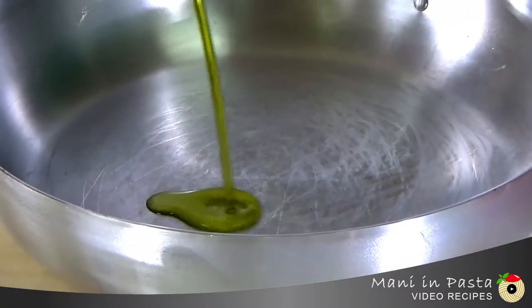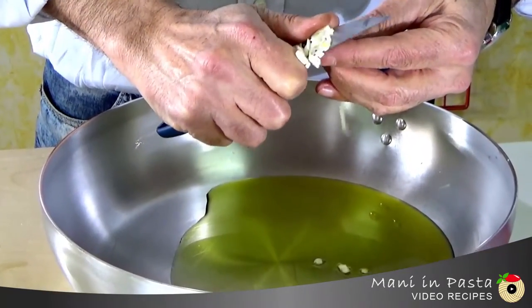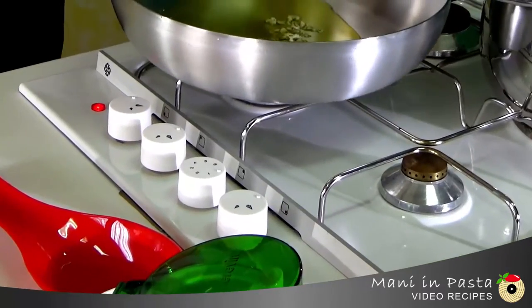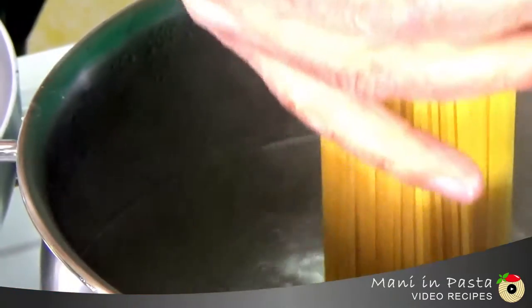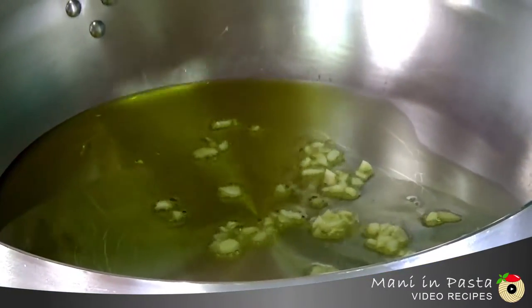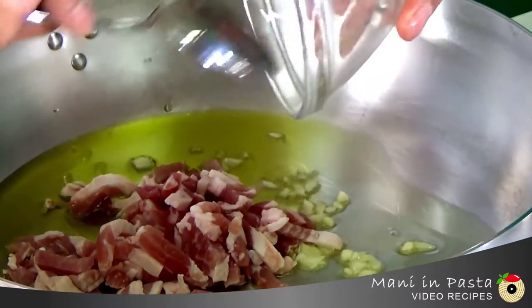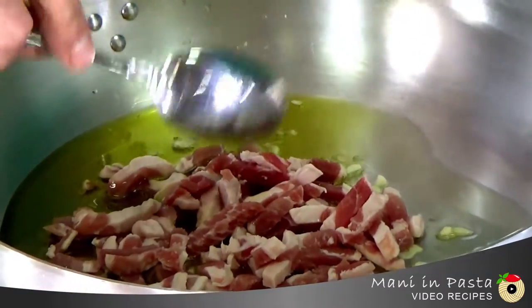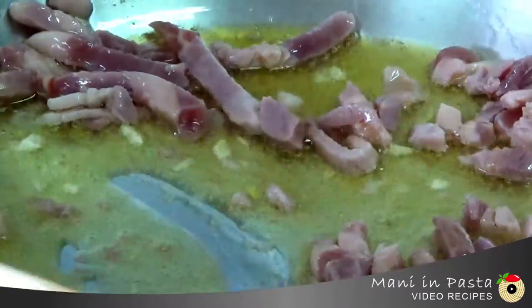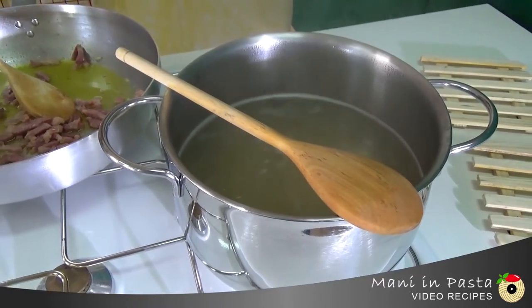Now we'll need a fairly large pan. Pour in some olive oil, add the optional clove of garlic, and turn on the heat. As soon as the water boils, we'll throw in our 160 grams of spaghetti. As soon as the garlic in the pan is gilding, we'll add the bacon and let it sauté over high heat for about five minutes, then wait until the pasta is cooked.